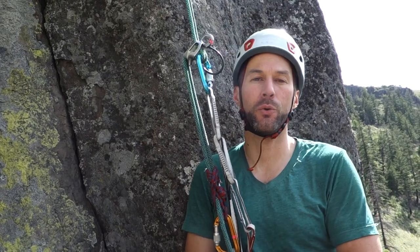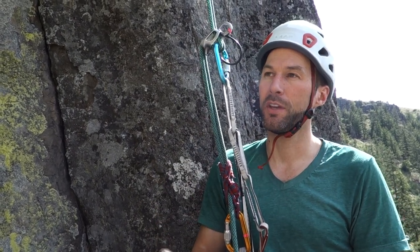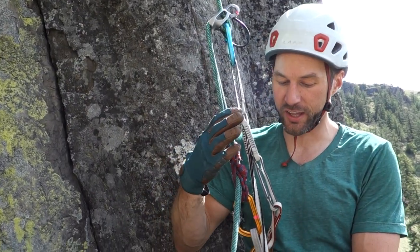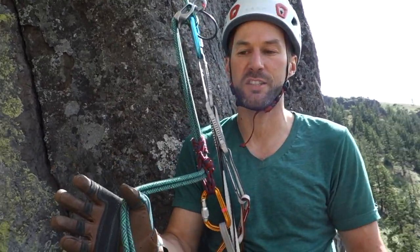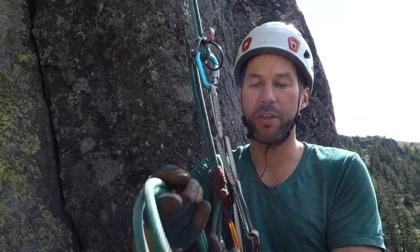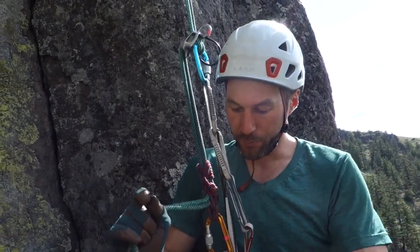We're going to take a look at another way to set up a rappel. In this case we're at a multi-pitch rappel station and I'm the first person arriving at the rappel and I want to get myself attached. So provided I'm using a third hand and I have knots in the end of the rope, it may be safe for me to release this brake strand, or I may want to tie a BHK — basically an overhand underneath — while I do this. I feel pretty good about this and I can also just leave my hand on the brake strand.